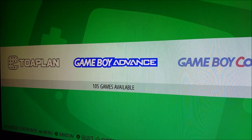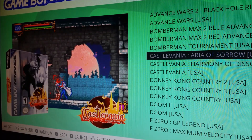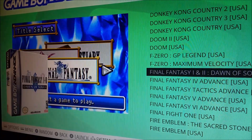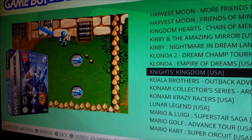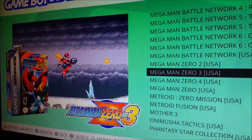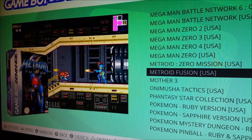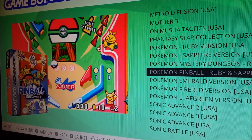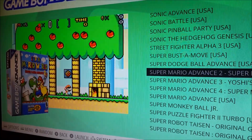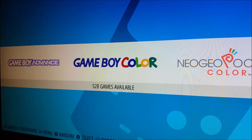After that we have Game Boy Advance with about 100 games. We've got three Castlevania games — I actually own the physical copies of these but it's nice to play them on a big screen. We've got Donkey Kong Country, F-Zero, Final Fantasy, Golden Sun, Harvest Moon, Kirby, Klonoa, the Mario games, Mega Man Battle Network, Mega Man Zero, Metroid Zero Mission, Metroid Fusion, Pokemon games, and more. It's a pretty solid collection. Shout out to Mad Little Pixel — some of the ROMs I borrowed from his setup.